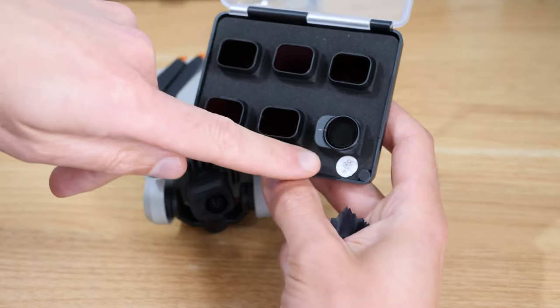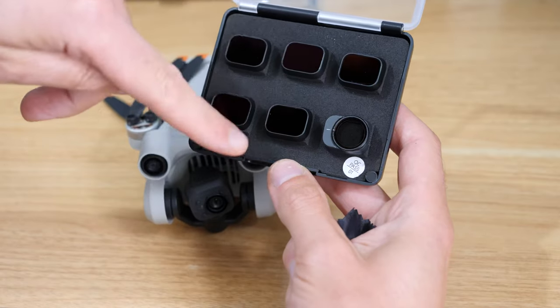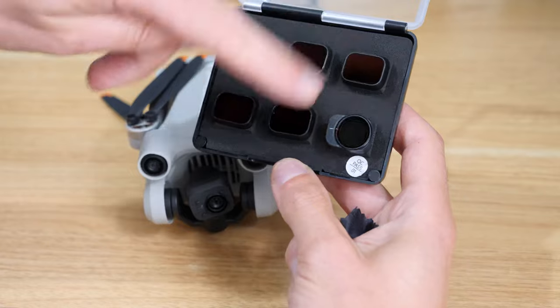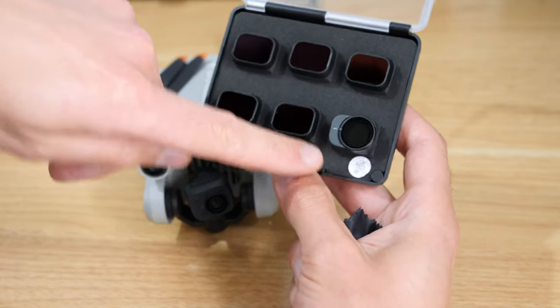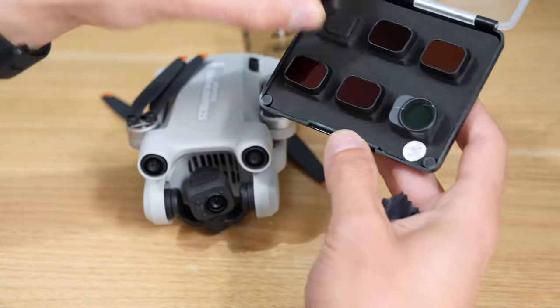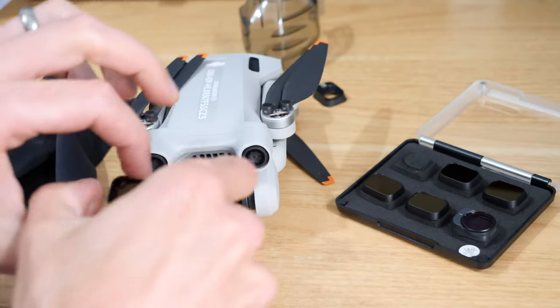Take out the filter you want. In this set it's basically a set of ND filters and one CPL filter. We've got various strengths - it's ND8 to ND128 - and that's why I like this set: it's a really good range of ND filters plus the CPL filter.